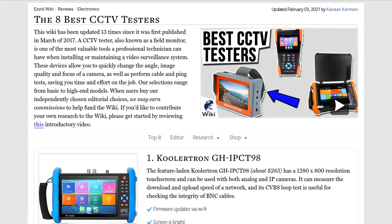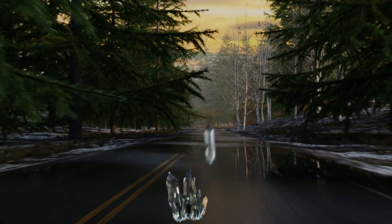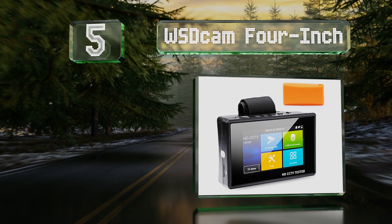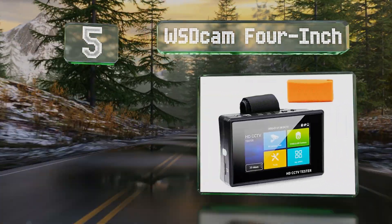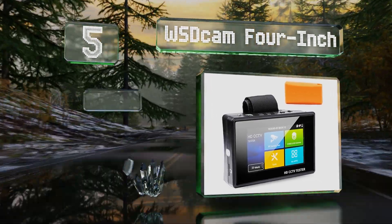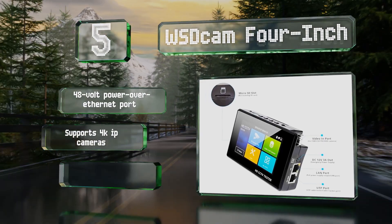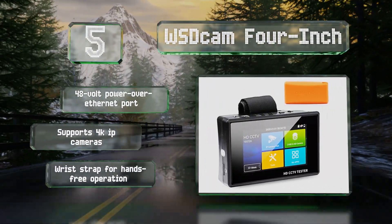At number five, the compact WSD Cam 4-inch doesn't have a needlessly complex layout like many of its competitors. It has a simple interface with controls that aren't cluttered up against the screen. It's equipped with a 48-volt Power over Ethernet port and a wrist strap for hands-free operation.